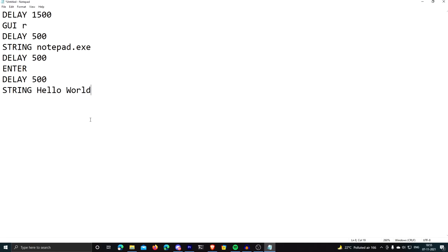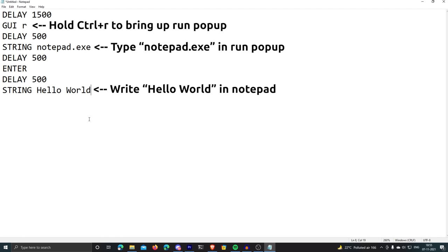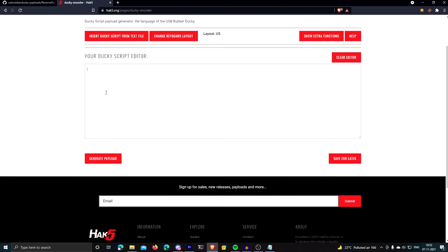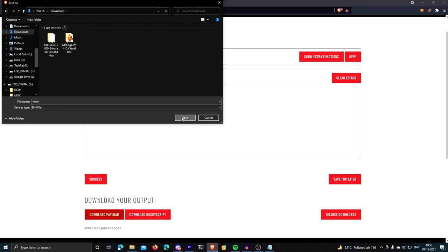The way this works is you basically write a ducky script, which is very easy to learn and understand. You tell it what keys to press. For example, I'm writing a simple script that will hold Control+R to bring up the run menu, then type in notepad.exe to open Notepad, and then write the string 'hello world.' Now I need to encode this ducky script into a binary file, which can be done using the ducky encoder web app hosted by Hack5, or locally using ducky encoder. Using the web app is easier because you don't have to download anything.